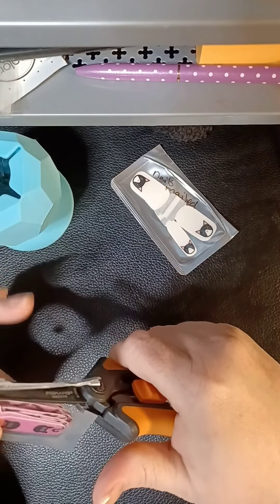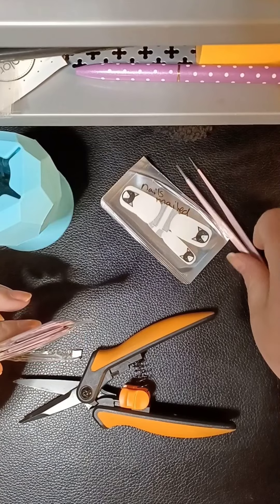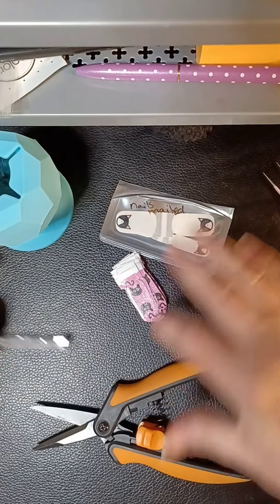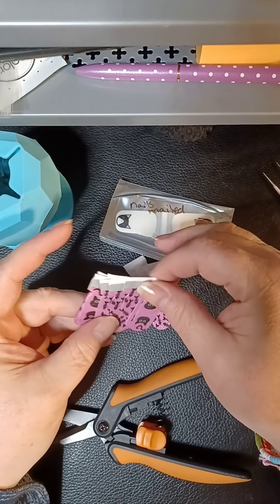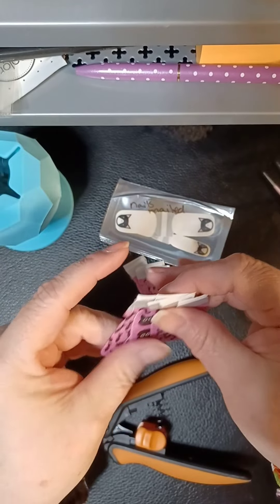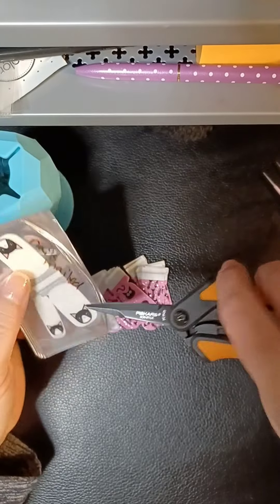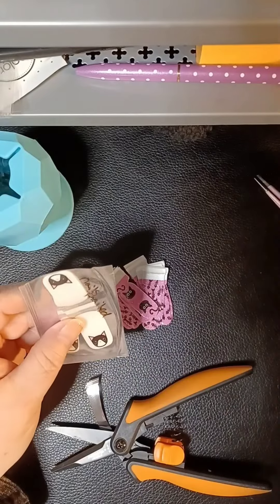I'm sure Tartar's gonna be absolutely thrilled and probably want me to do his nails too. These ones I got from Danelle — they are pink glitter with little black cats, and then some of them have little fish skeletons on them. So stinking adorable!